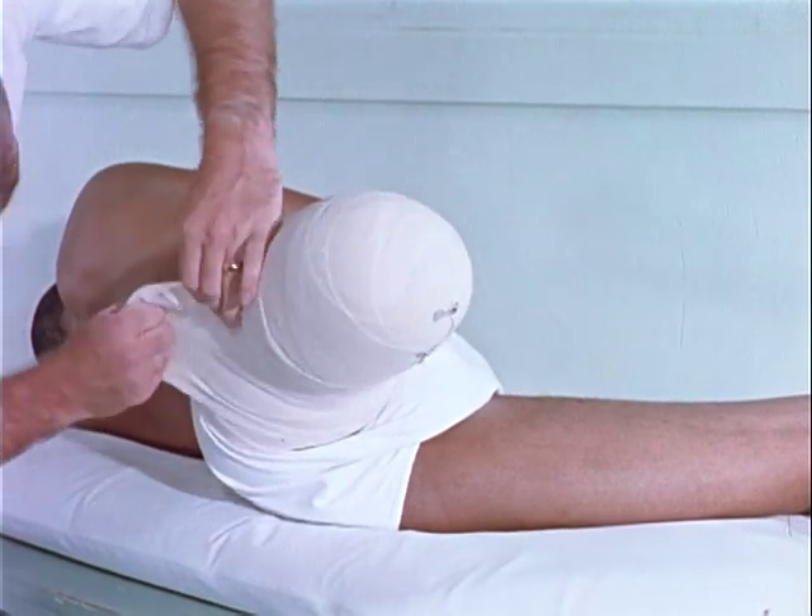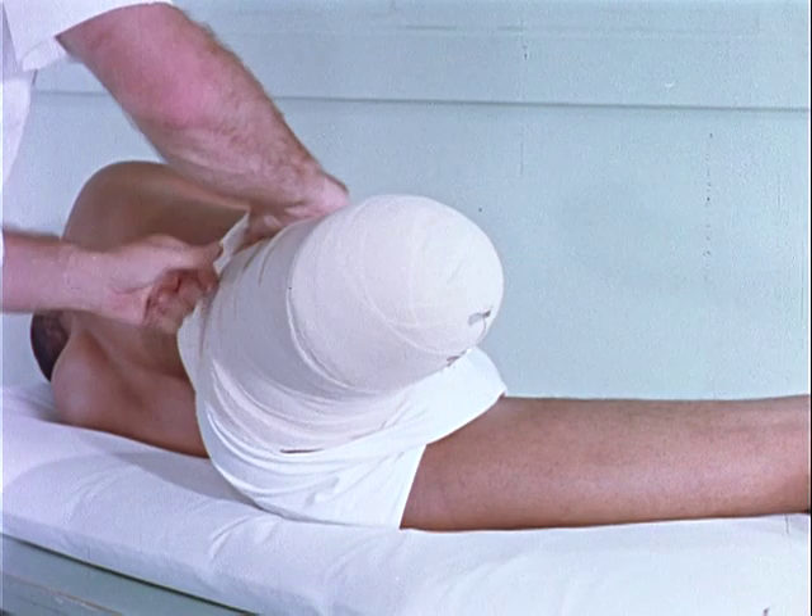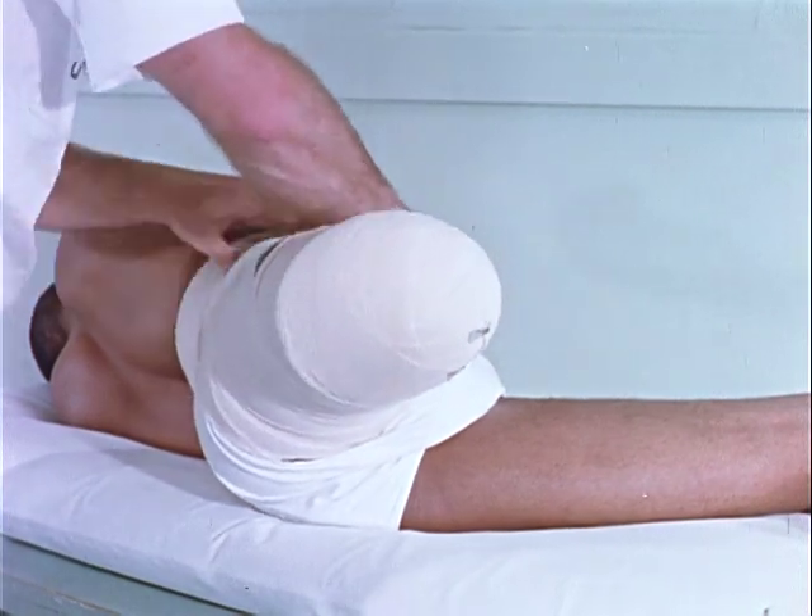The final bandage is crossed posteriorly to maintain hip extension and pinned to prevent slipping.